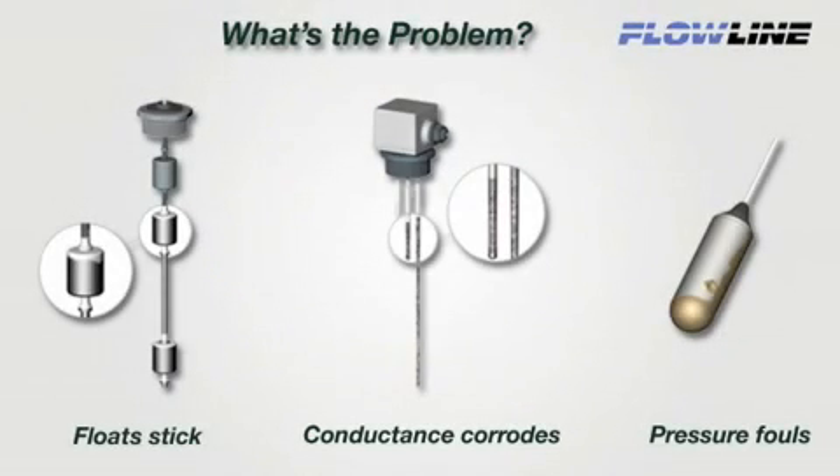The problem with contact switches is reliability. Float sticks, conductance corrodes, and pressure fouls, resulting in process downtime and maintenance replacement costs.